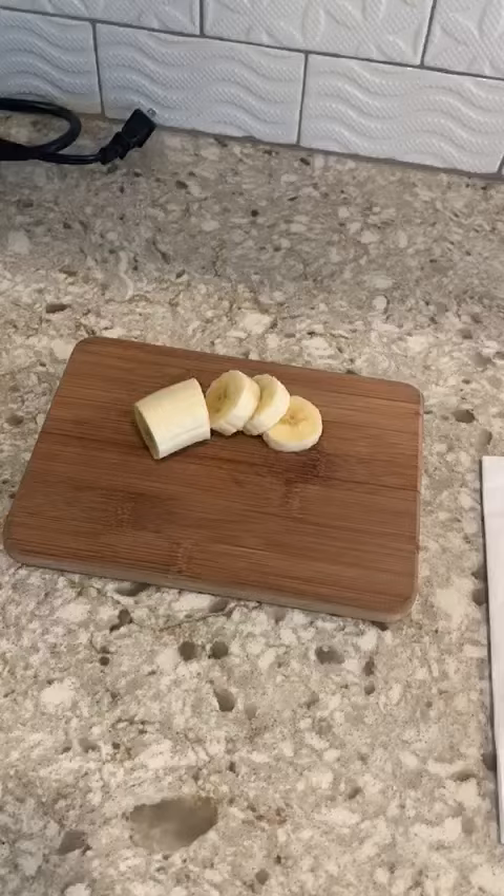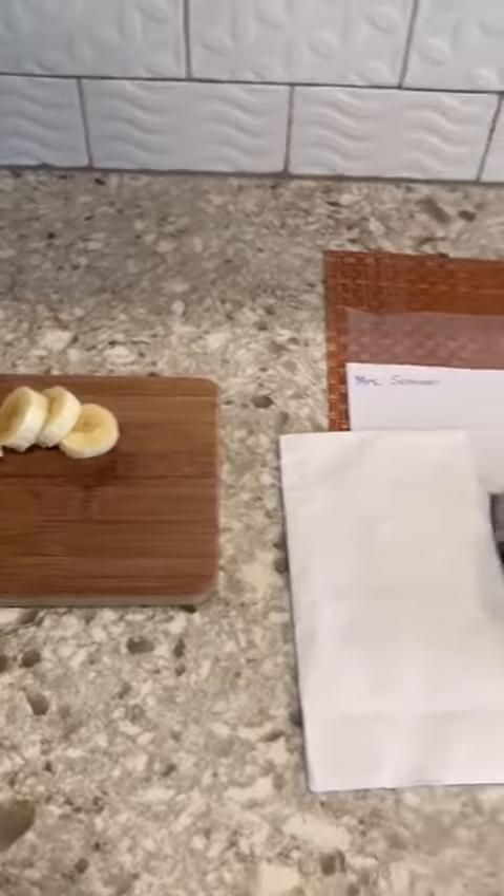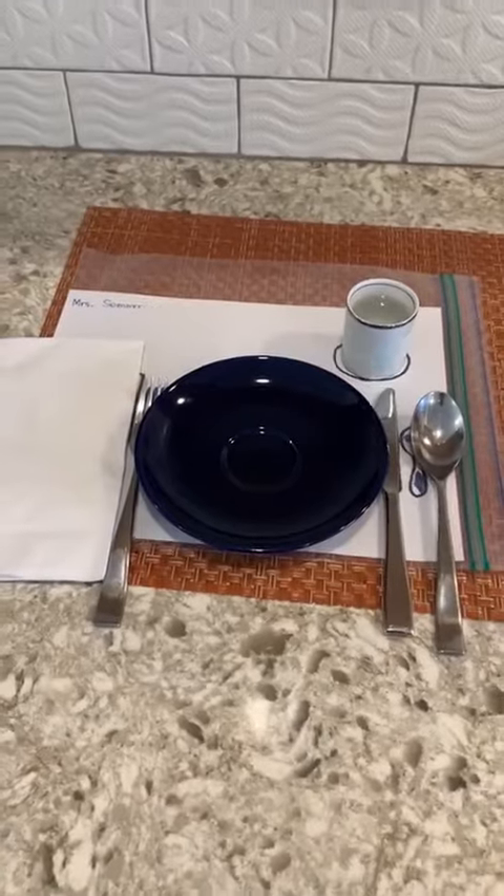You can also have them slice some bananas, for example. Make sure they're using both hands — one hand holds the banana, the other holds the knife — and let them serve themselves and enjoy snack time.